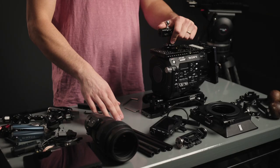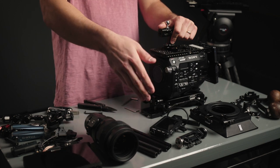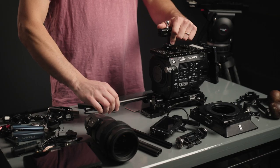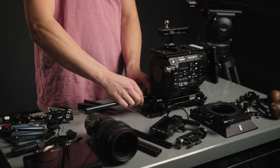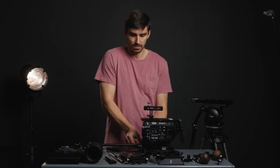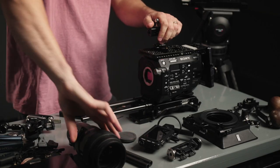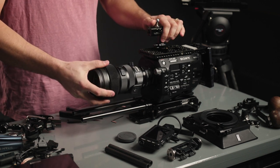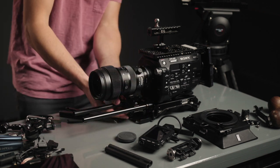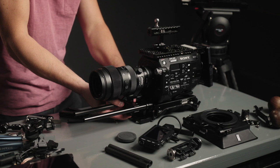Let's add some rails and a lens. I personally recommend getting a handful of different rail sizes — I've got some six-inch and some ten-inch rails here. Rails aren't too expensive and I'd recommend just grabbing a couple so you have them in your arsenal. We're going to add these rails right to the front of this VCT plate, then add this lens. The Sony E-mount isn't the strongest thing in the world, and the Sigma 50-100 is a beast, so we'll add this long lens support.